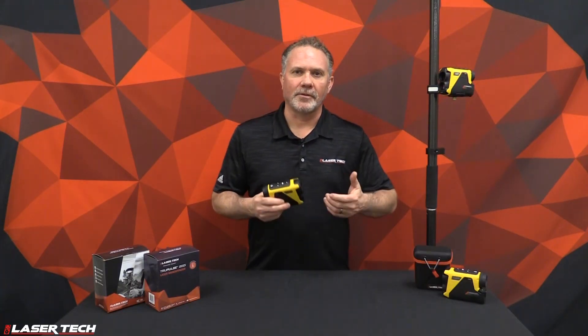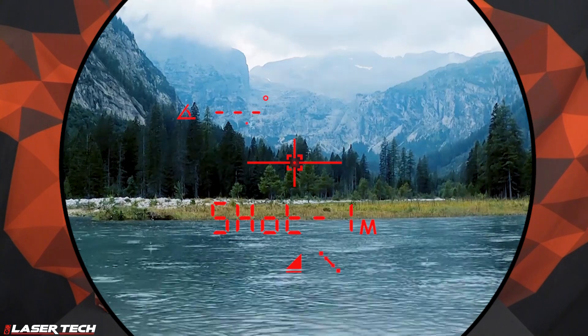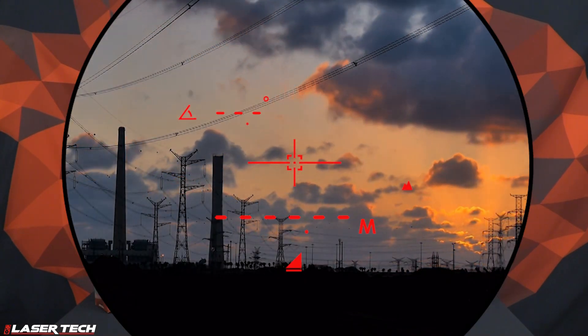We also kept the three-point height routine and the two-shot missing line routine, along with the targeting modes: continuous, closest, farthest, filter, and of course standard mode.